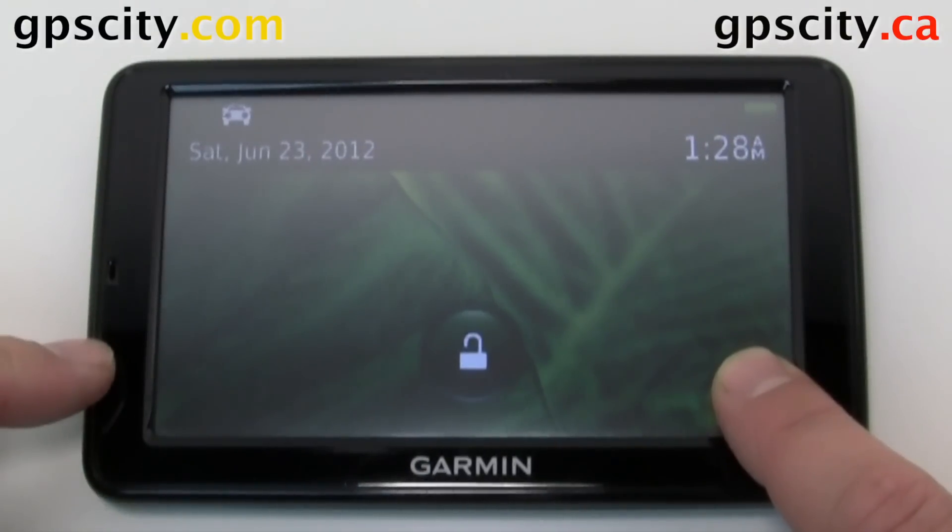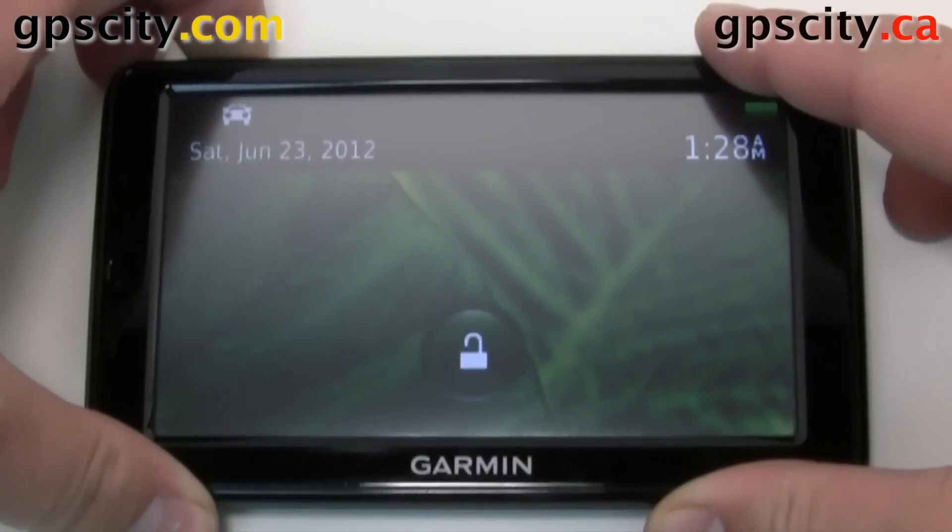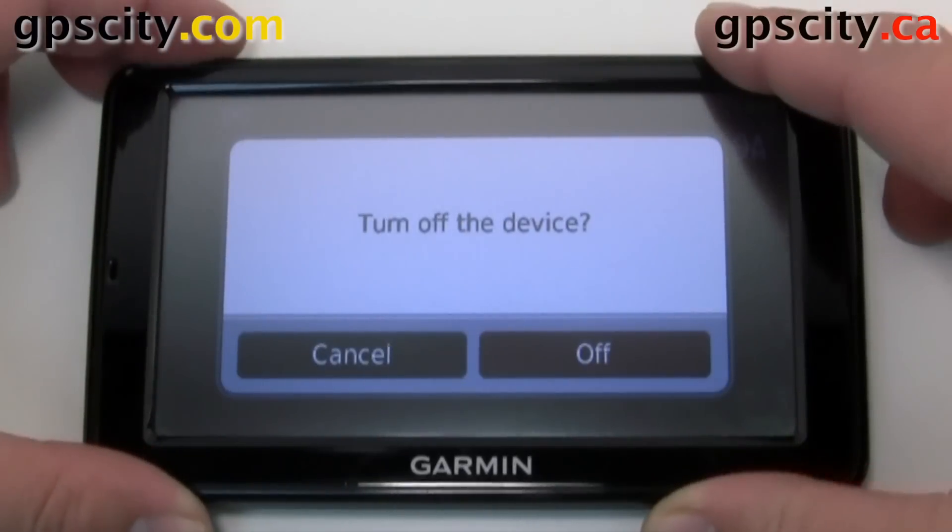As you notice, this unit was just in sleep mode so it didn't do anything. I have to power it right down. So let's hold in the power button and turn it off.